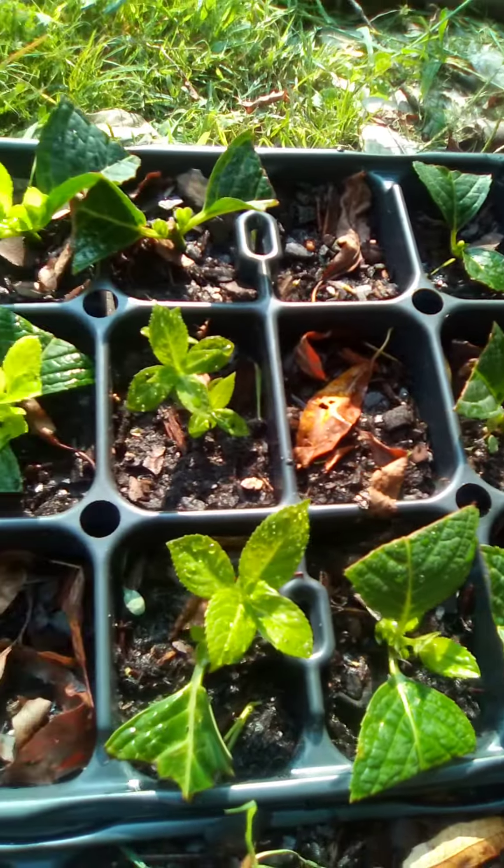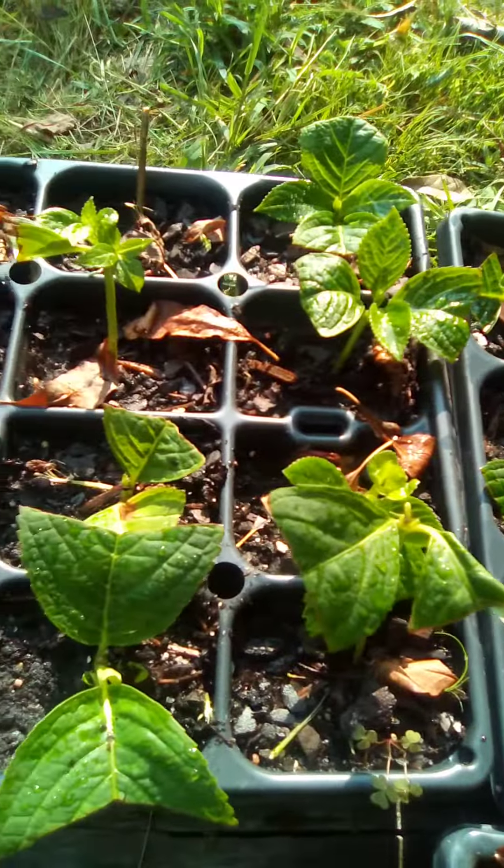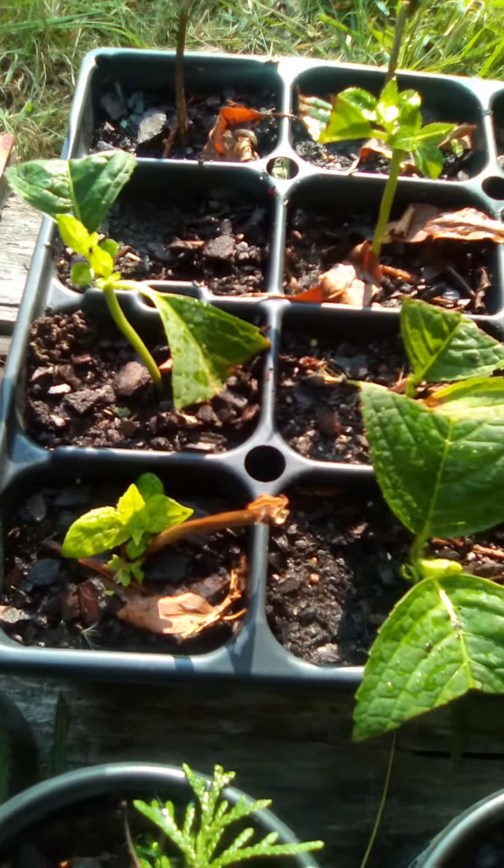Gonna have a real big white cluster ball of flowers on them. Some nicer hydrangeas growing in too.